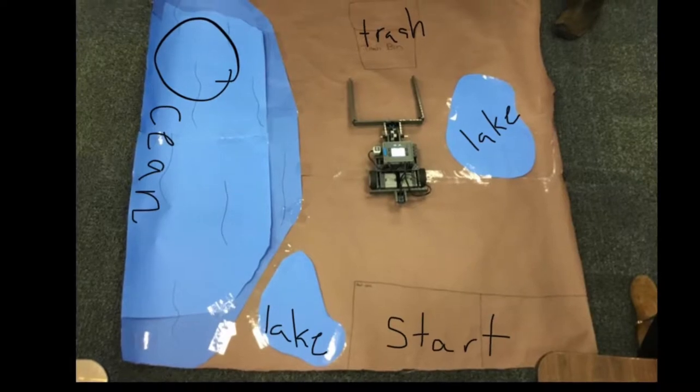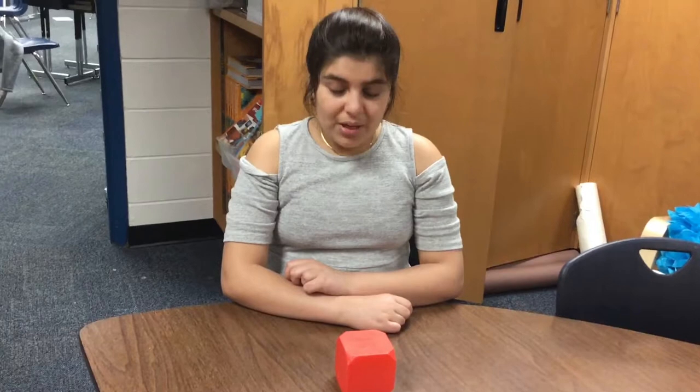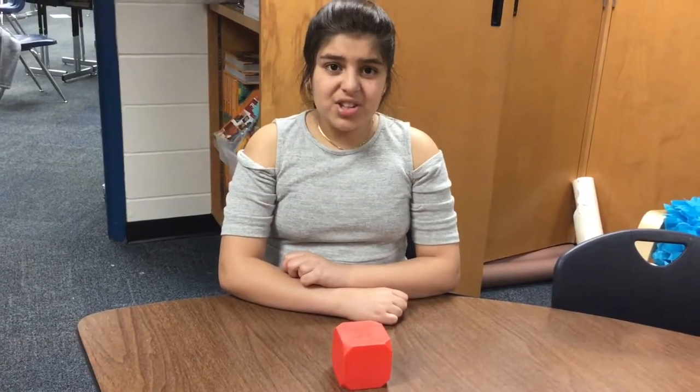This is what our site looks like. We've created a site in which one-third of all land is water. We have to transport five hazardous items to the safe zone within two minutes.